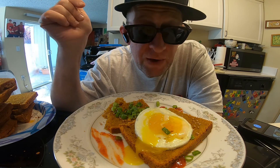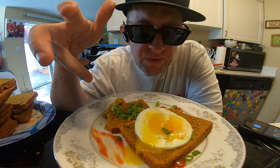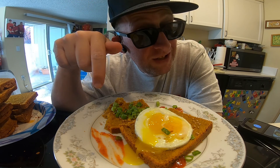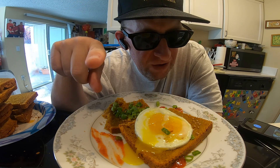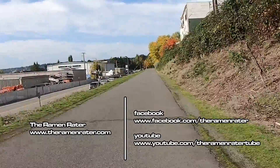I gotta say I'm pretty happy with this loaf of bread — one of the best ones I've made thus far. Malaysian curry, a block of instant noodles — very cool. Thanks to Kampong Ku for shooting this over. This has been Hans the Ramen Raider, wishing you enjoyment of your noodles each and every day. Have a good one, bye bye!